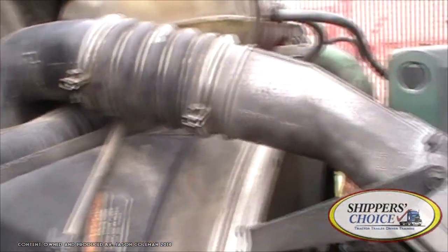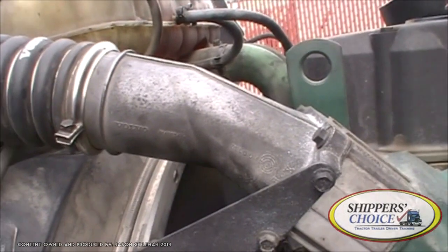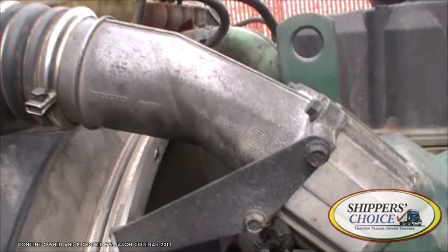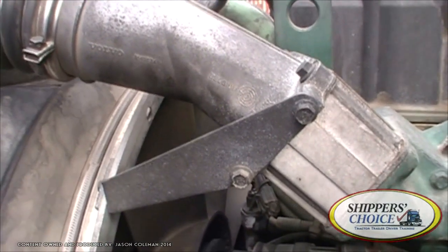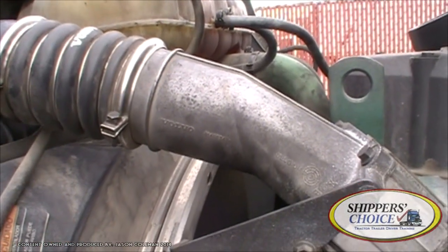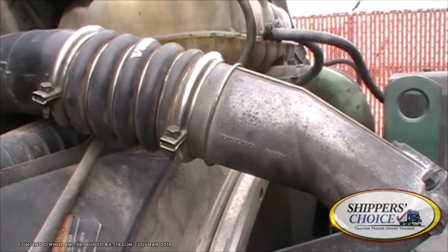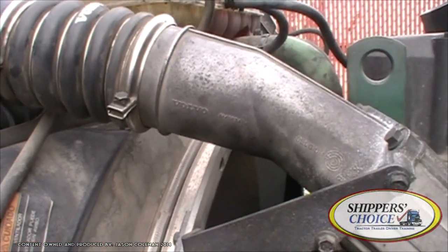My air intake hose — you can get carried away saying 'upper intake hose' and 'lower intake hose,' but you won't get docked for just saying 'intake hose.' Some states may not even require it anymore, but just say what's on the paper. All I would say is: I'm checking my air intake hose. The metal portion's not cracked or bent. The rubber portion's not cracked, dry-rotted, or broken, and my fittings are all tight. There's no compressed air in that, so we're not going to check for leaks.